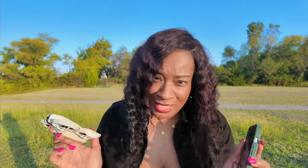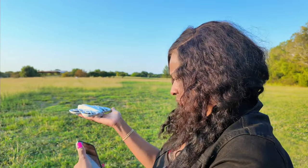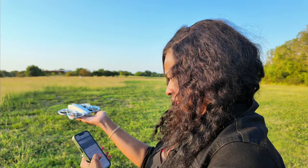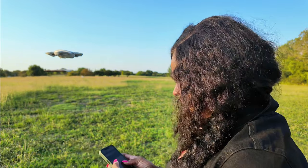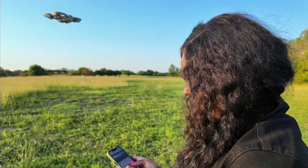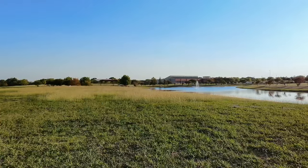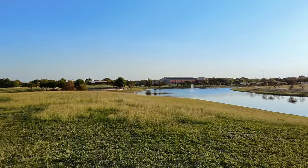Now I'm going to attempt manual control. I'm going to attempt to fly over the lake, and this is where I need your prayers that I don't crash. So a moment of silence. Okay, here we go — takeoff. Up, up. Here we go.